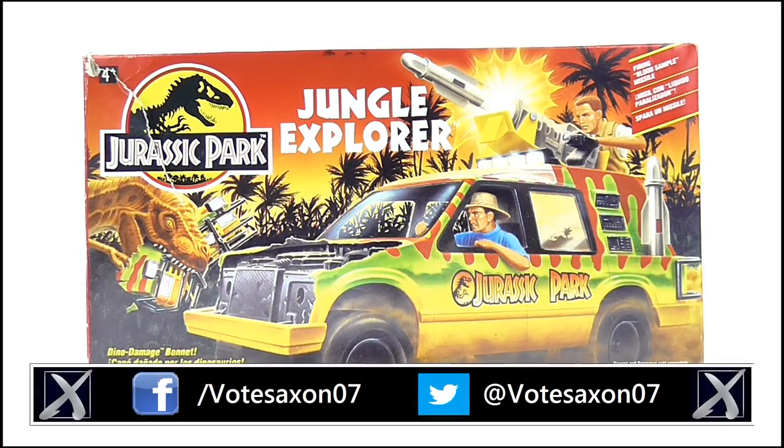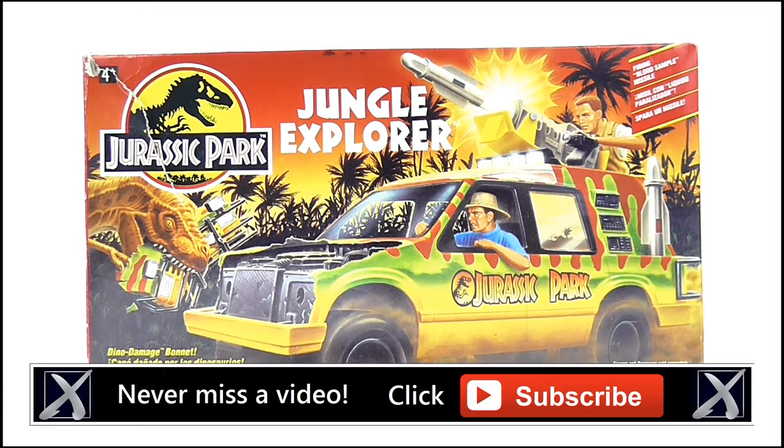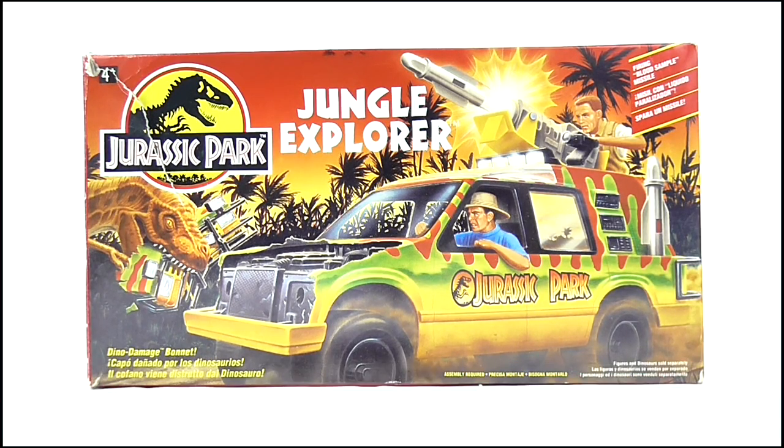Hello YouTube viewers and random Jurassic Park fans, it's a very nostalgic review today as I will be taking a look at the Kenner Jungle Explorer vehicle from the first Jurassic Park movie. And here it is in its packaging.